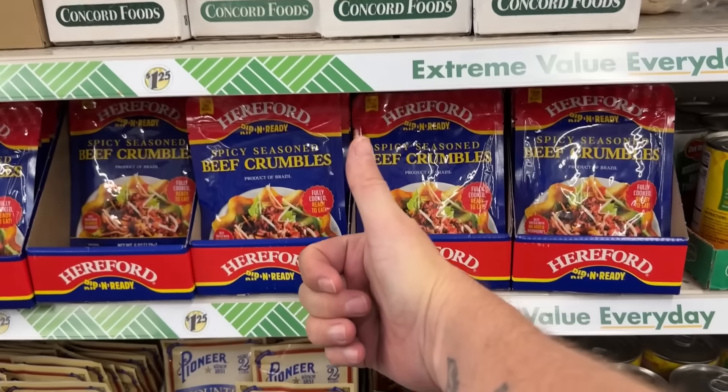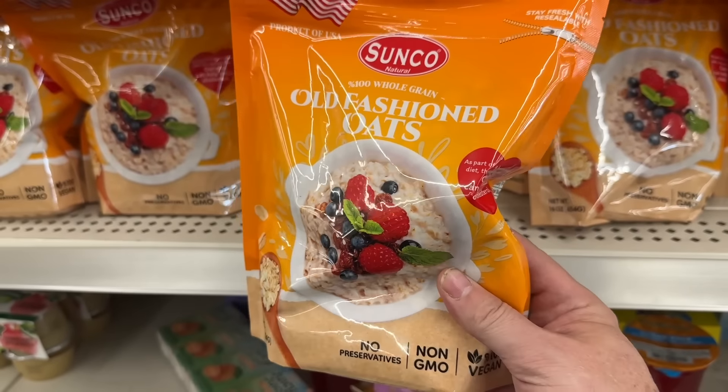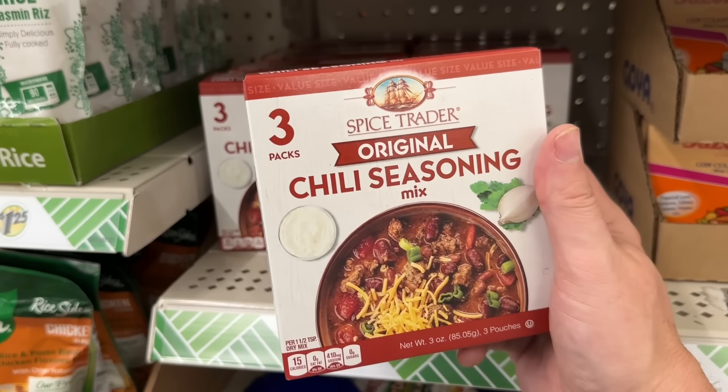I hope you guys are hungry because we've got some Dollar Tree meals that you are going to be absolutely blown away by. I'm Jamie the Crafty DIY Guy. Welcome back to my channel.